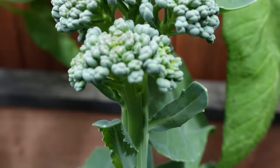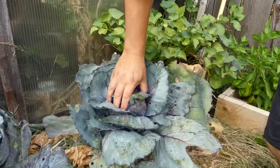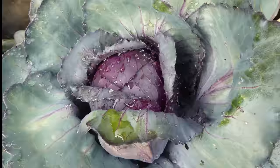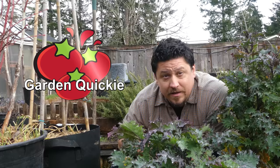Brassicas — in terms of food crops, one of the most important groups of plants we grow. The ones we're concerned with as gardeners — the broccolis, the cauliflowers, and the kales — are all actually variants of the same species: Brassica oleracea. This genus of plants, commonly called cabbages, are an absolute staple in temperate gardens. And they're super easy to grow, provided you get one thing right. I'm Jeff from the Ripe Tomato Farms, and welcome to another episode of the Garden Quickie. Today is all about Brassica timing — when do we plant these guys?